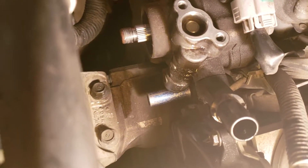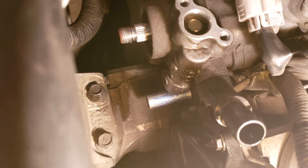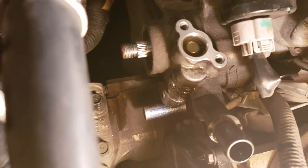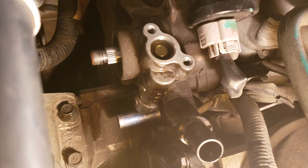Alright guys, so this is how you remove the power steering pump off the engine on the Odyssey — same thing as a Pilot 3.5 engine.